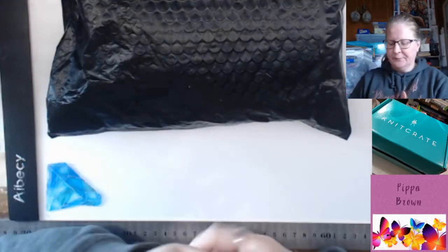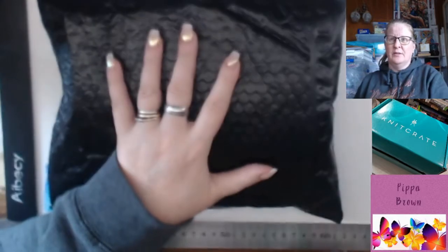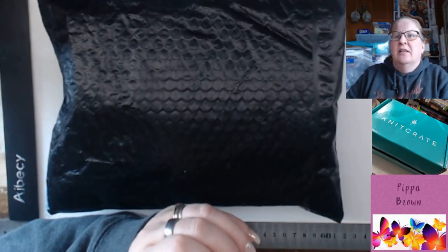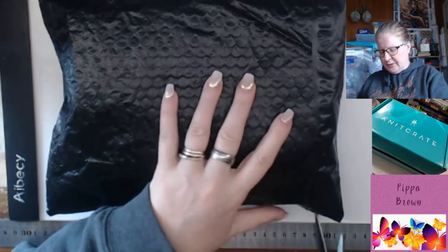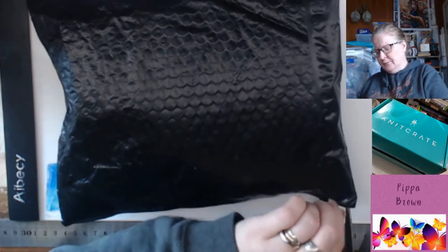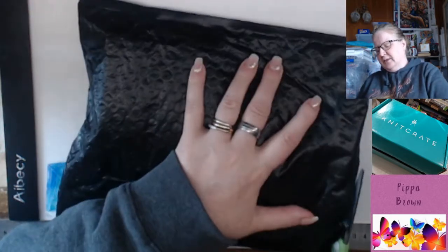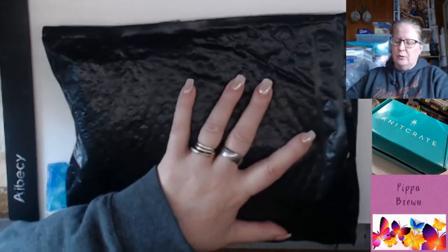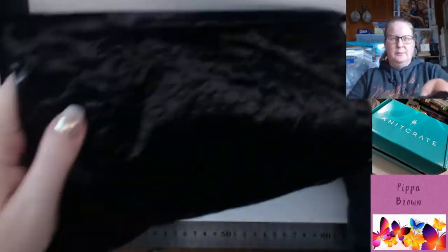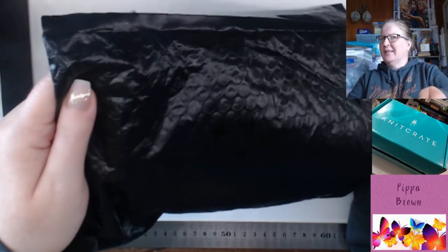Hello, welcome to my channel. This rather boring looking packaging is actually a Knit Crate. This is part of the shipping — I think what they were doing during Covid. They didn't have much staff and they still wanted to get things out, so things went out a bit more relaxed, but there's extra things in here.